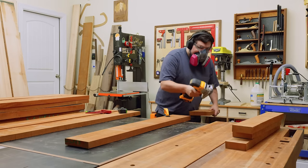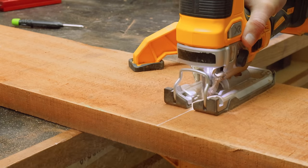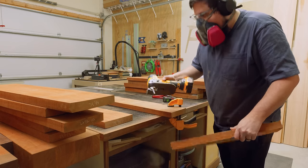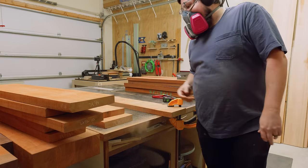The first thing I need to do with this project is break down my lumber, which is what you see me doing here. I'm going to be using two different species — Sapele and Eucalyptus — which will give me some fun contrast in the design. And speaking of the design, why don't we go ahead and take a look at that now.